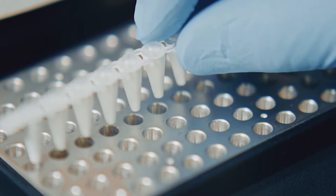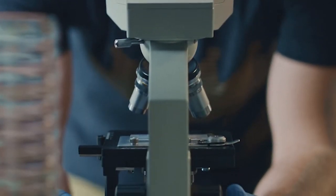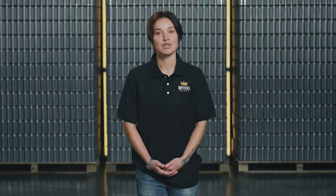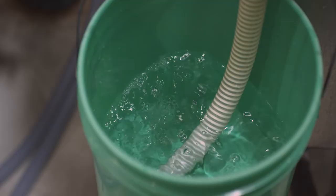Our lab tests and measures each order to ensure you receive the same cell count in every liter every time. Your fermentations will benefit from using the right pitch rate with consistently faster starts, complete attenuation, and a healthy yeast colony that can be harvested for future batches.